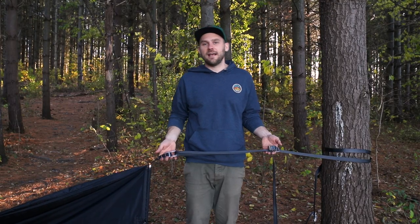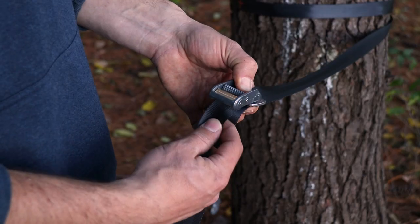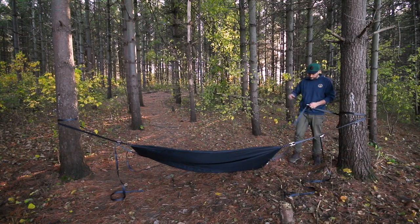Moving to the purchase end, feed the webbing through the first buckle on the tent body and then through the roller cam. Repeat on the other side.